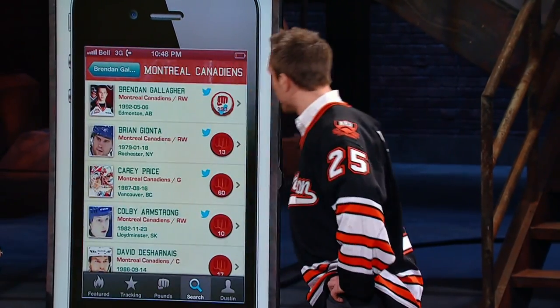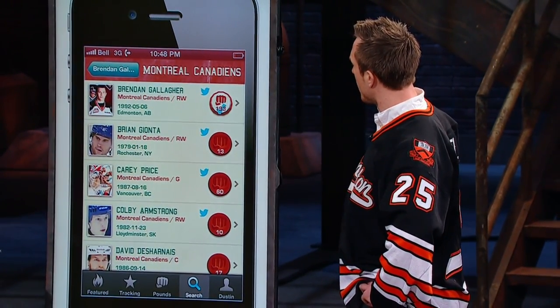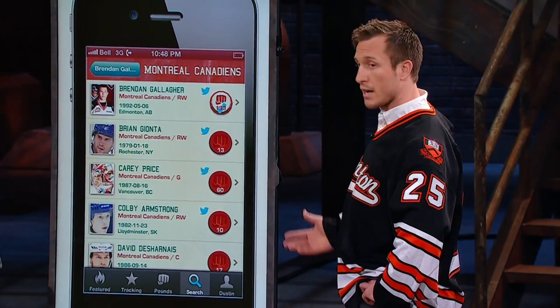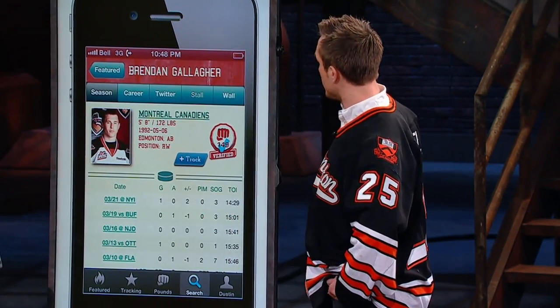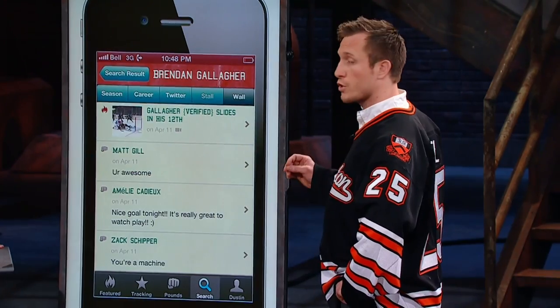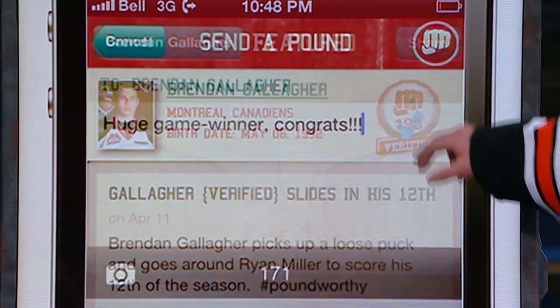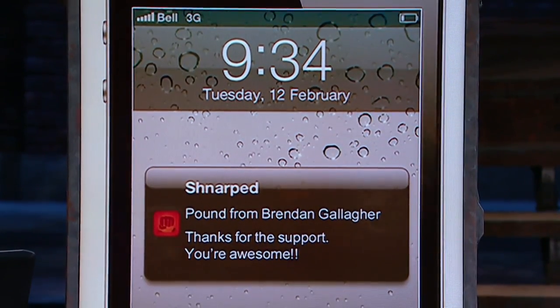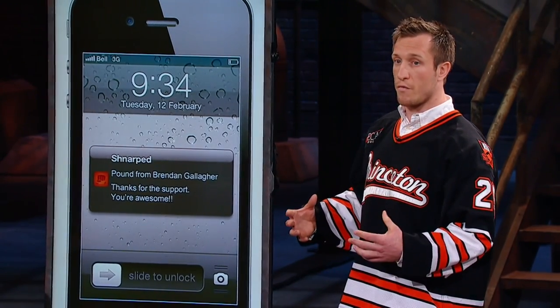Let me show you how it works. We type Montreal Canadiens into our search engine, which brings up the players on the team, and you can navigate to your favourite player — like Brendan Gallagher, who I played with this year before he got called up. He's an active user on Schnarpt. We can see his season statistics, what he's doing on Twitter, recent highlights. But here's where Schnarpt really shines: if Gallagher has done something outstanding on the ice, you can send him a pound and attach a message. If players are verified on our app, they'll actually receive those messages and at times respond in turn.